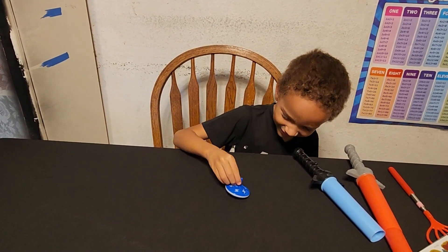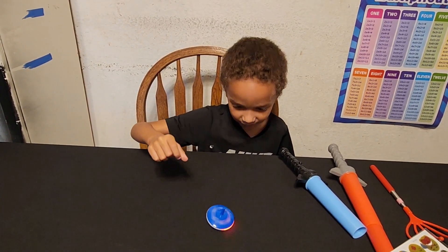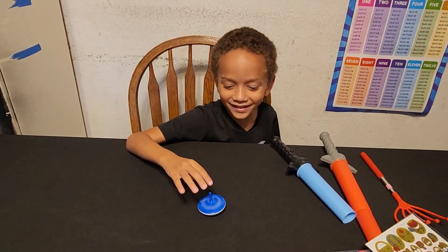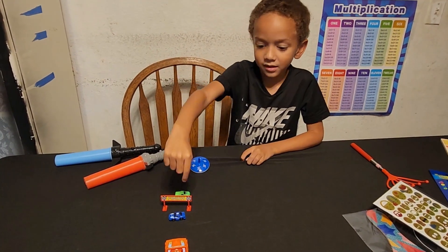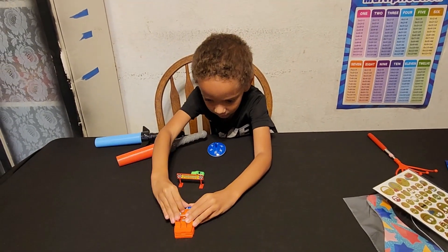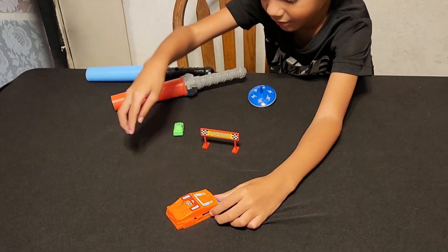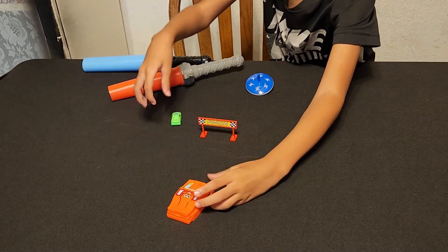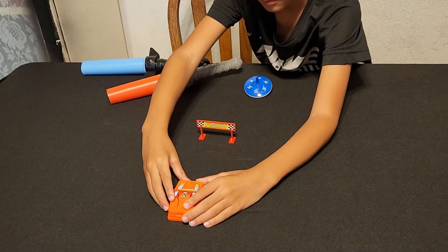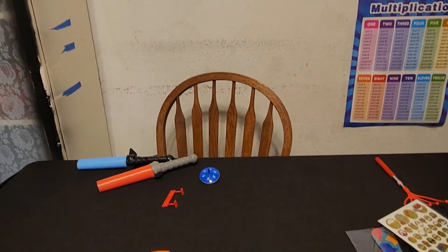Wait, wait. There's no lights on. Welcome to our mini racers. I'm going to put this in and my other mini racers. I'll put this in here. And go! Oh! That was the blue one! Blue one won!